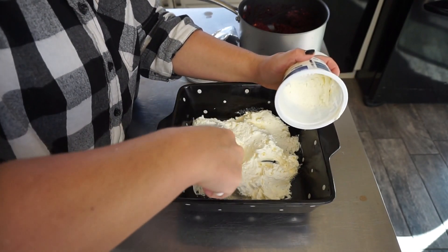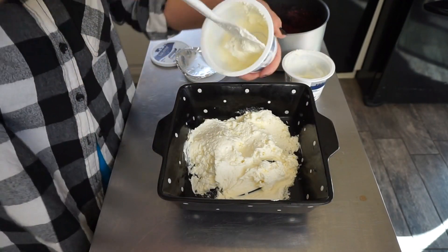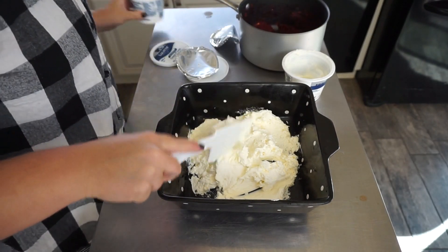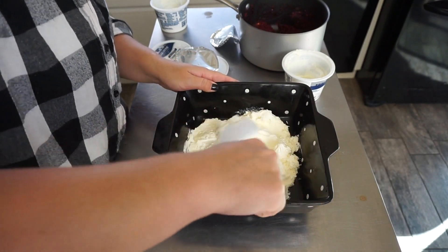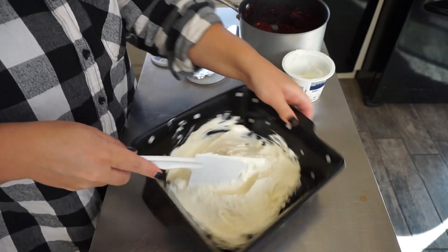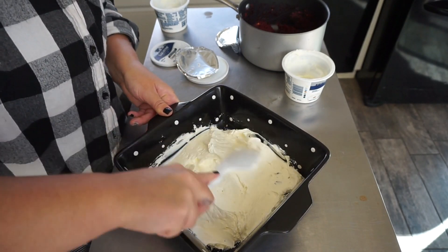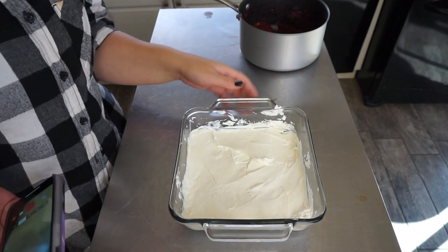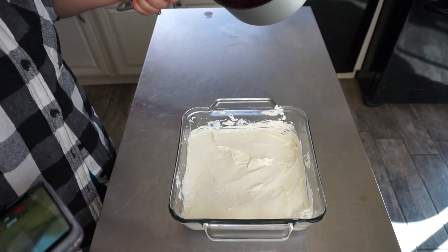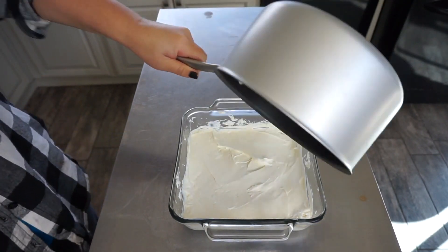How beautiful and festive is this! I actually changed dishes because my husband had the idea it's going to look prettier in glass — and unfortunately he is correct. So let's now get our cranberry.